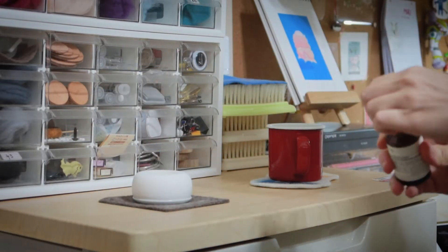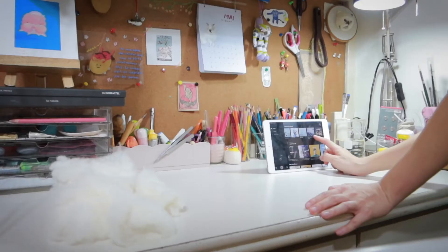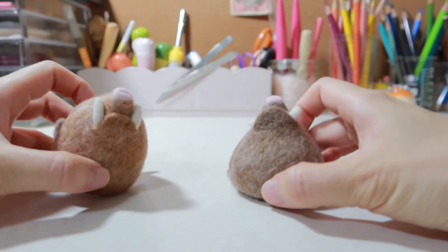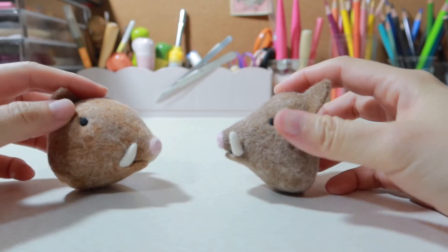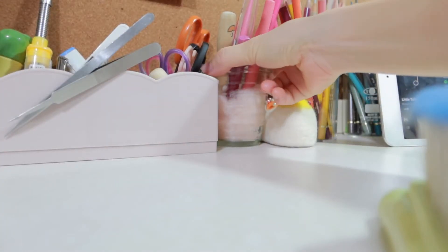Hi everyone, welcome to Yunfeo Workshop. If you google the word dome, it's easy to find some dome-shaped pictures with architecture. And what we can do with dome shape in needle felting — it's a wonderful way to make animal heads as well, especially when you are going to make a one-leg specimen. Let's check how to make a dome shape now.